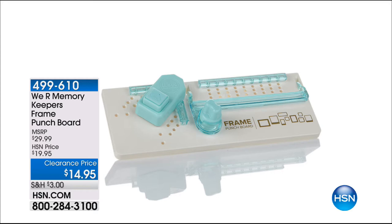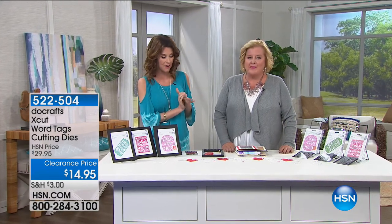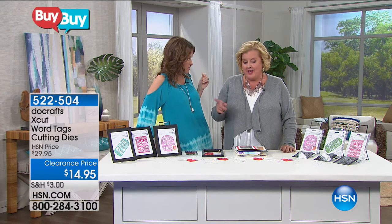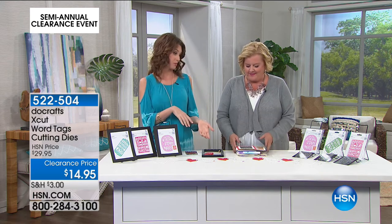If you got everything from We Are Memory Keepers today, you're right at the $50 mark and everything will ship to you for free. Then don't stop shopping — you can get a blouse, a necklace, some cutting dies as well to stock up for free shipping. We keep track all day long. Even if you click purchase, otherwise things will disappear out of your cart when they sell out. Once you reach the $50 mark, you don't have to stop ordering — it's a beautiful thing.